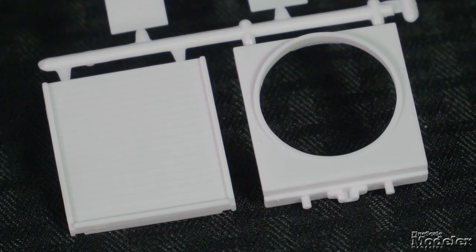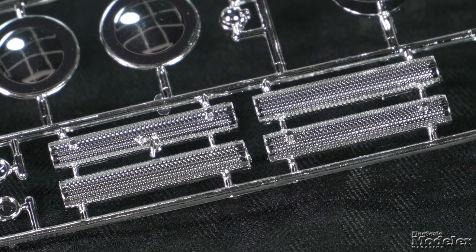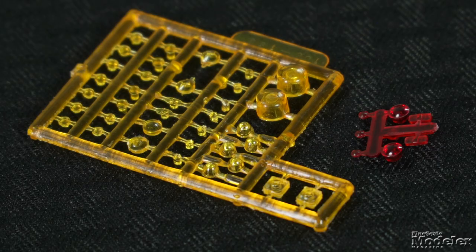Other cab details include the radiator and its chrome grille, chrome exhaust stacks, mirrors, horns, air cleaner, and cab lights. Yellow and red clear plastic supplies cab, turn signal, and taillight lenses.